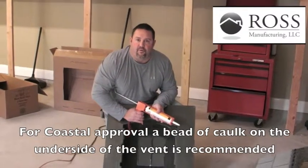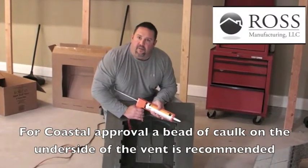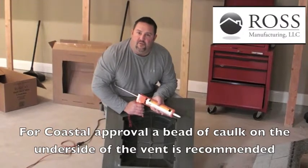For coastal approval in high wind and water areas, a bead of caulk on the underside of the vent is recommended.